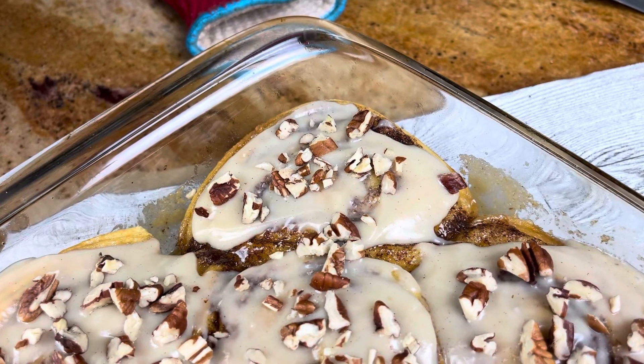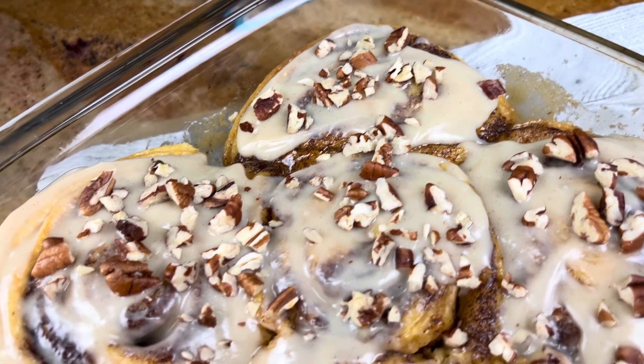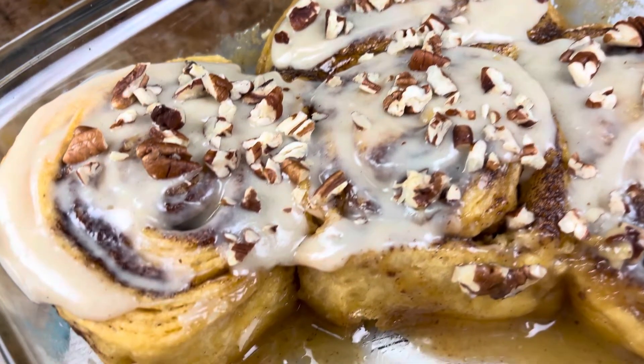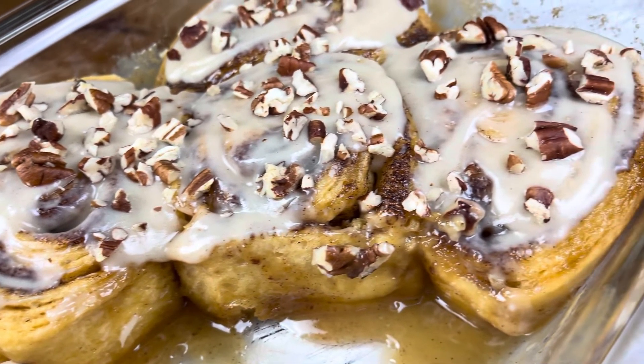Hey everybody, welcome back to my channel. I've been seeing this all over TikTok and I had to try it — the cinnamon roll hack that's supposed to taste like a Cinnabon, and believe me, it did not disappoint.